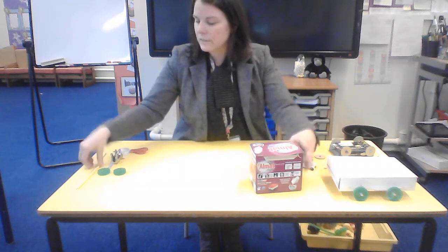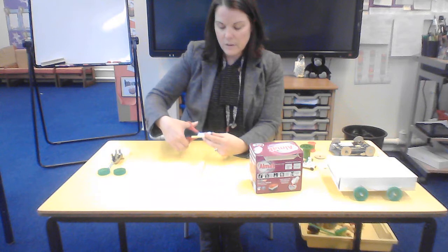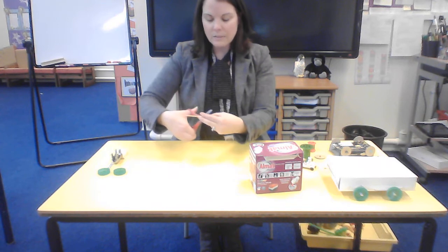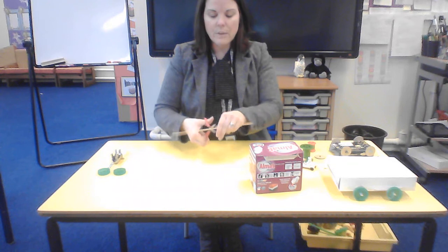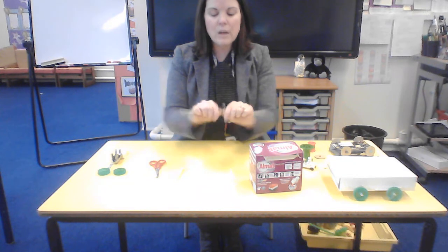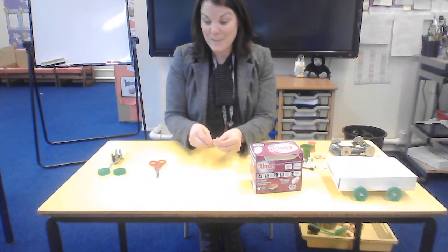I've got a box, one skewer, and a straw. I'm going to cut my straw in half so that I've got two axle holders. I'm going to cut my axle in half — this is a little bit tricky so I might ask an adult to help. I'll nibble away at the skewer with my scissors and then snap it in half, having measured it carefully so that it's the right length.